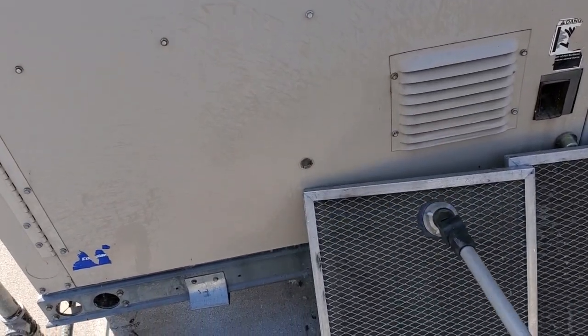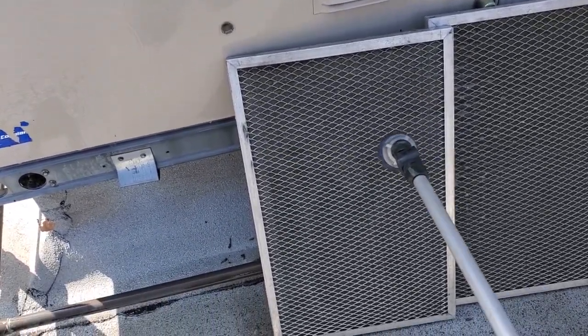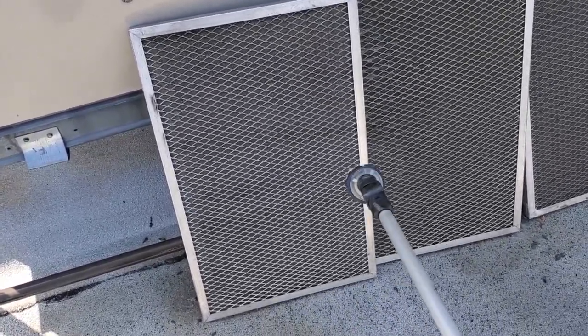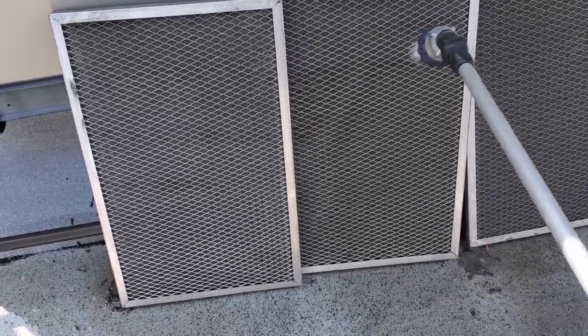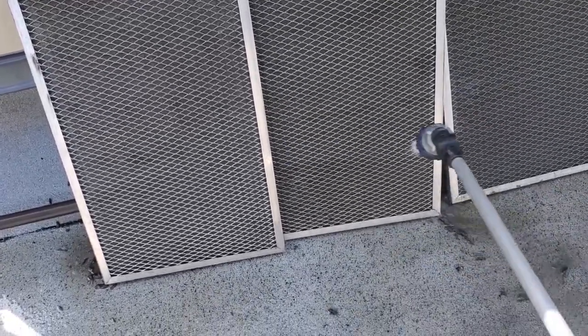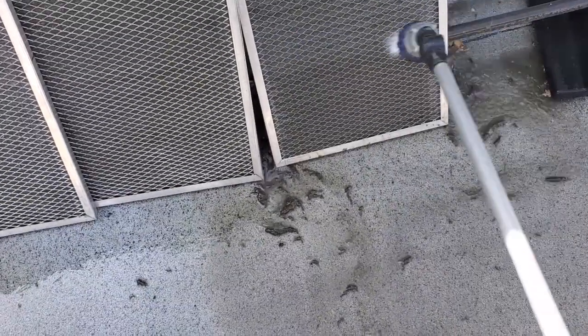Let's not forget to rinse off the metal mesh filters. You typically don't want to use coil cleaner on the metal mesh filters because the aluminum is so thin that it'll eat them away. Sometimes you have to use a very diluted ratio of coil cleaner on them and don't leave it on long at all if you have to — but try to just use water. These ones are dirty on the other side, so I'm washing them from the opposite direction. You'll see that even though I'm washing them from the opposite direction, they'll still be dirty and we'll have to rinse them from the other way too. I'll flip them around, and in the meantime I'm letting the condenser on the unit drip dry.